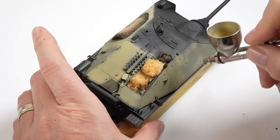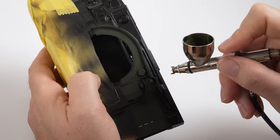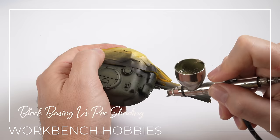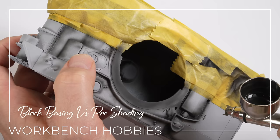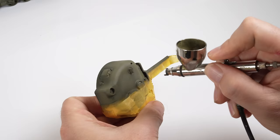There's always a lot of talk around the hobby about black basing and pre-shading, but for those of you who are unfamiliar with these techniques, today I'll try and help demystify the terms and give you an understanding of what they actually mean — but more importantly, how they will work for you and the results that they can give you with your own modeling.